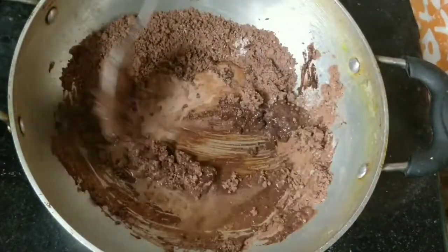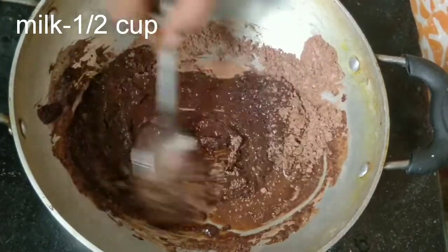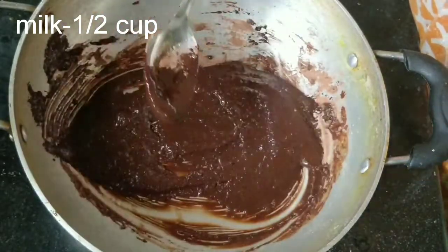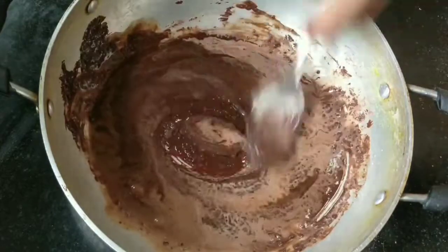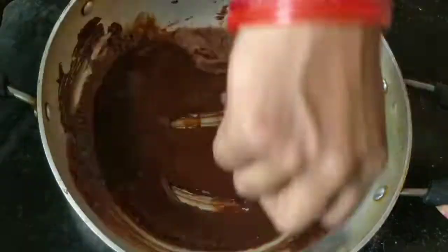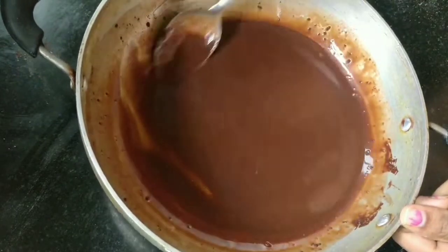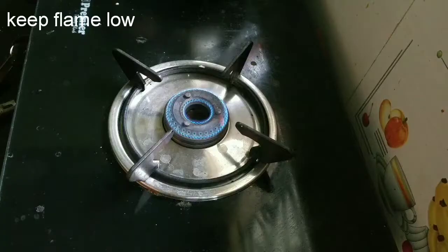Put the cocoa powder in the pot and mix it with a little bit. This cocoa powder is mixed well. Keep the gas on low flame.